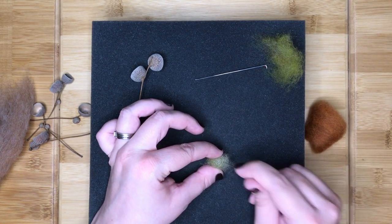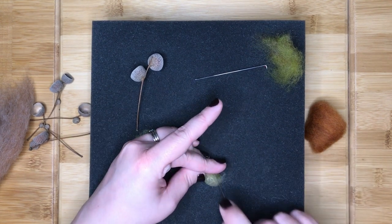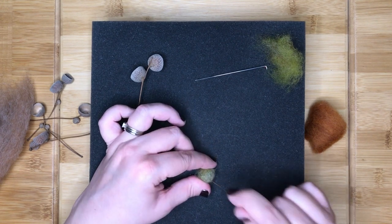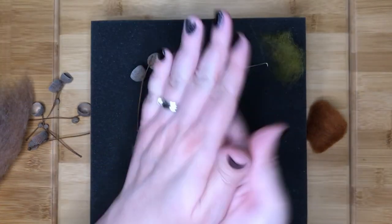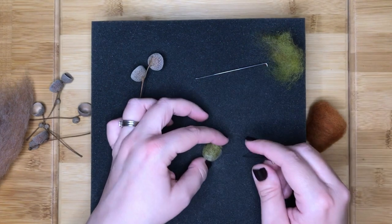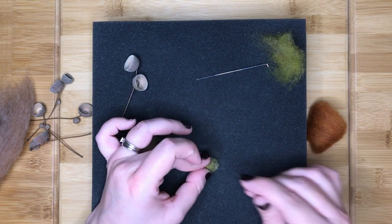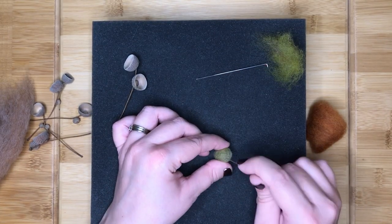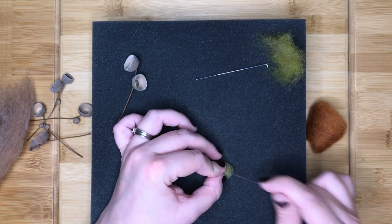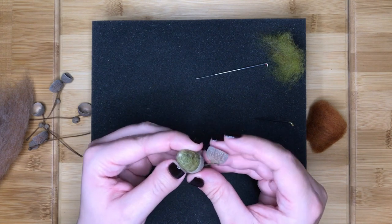Next take another thin piece of the acorn and white mixed fibre and lay this around the base and up the sides of the acorn. Stab this all over with your finishing needle blending it up the acorn. You can also roll the acorn to help felt this further. When you are finished, ensure the acorn still fits inside the acorn cup.